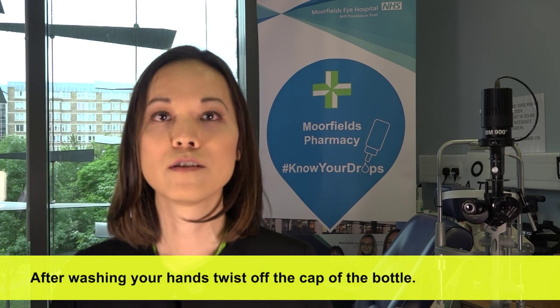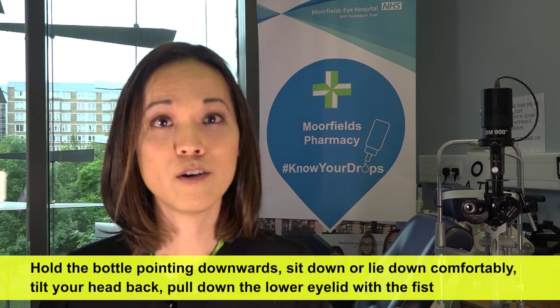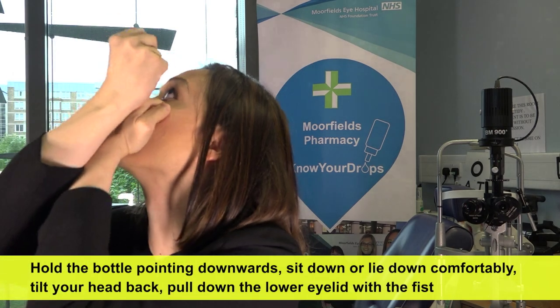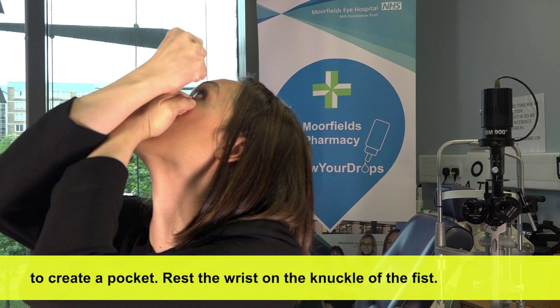After washing your hands, twist off the cap of the bottle. Hold the bottle pointing downwards. Sit down or lie down comfortably. Tilt your head back. Pull down the lower eyelid with the fist to create a pocket.